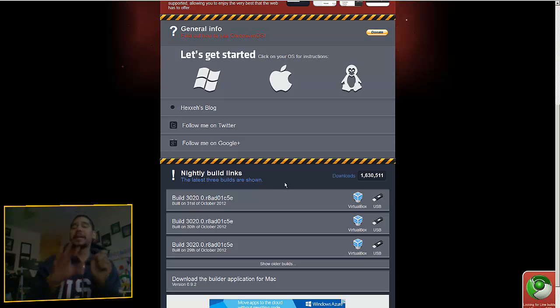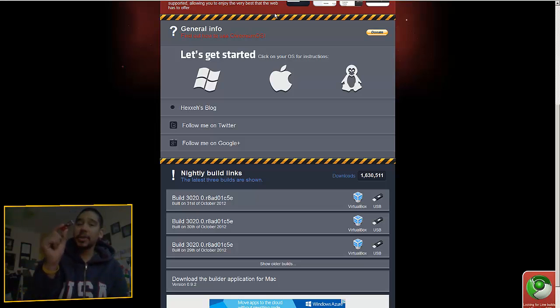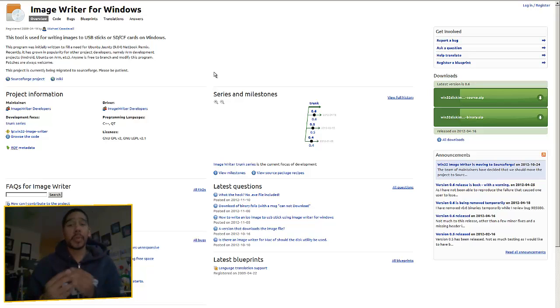I will post all this information in the video description so you guys can check it out. The last thing you need is a writer program to take that ISO or IMG file you're going to download and write it to the flash drive. I like to use Image Writer for Windows. Note: there are two downloads — source and binary. I recommend using the binary; binary is the best way to go. I'll post these four links in the description.